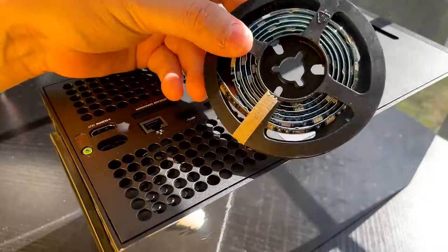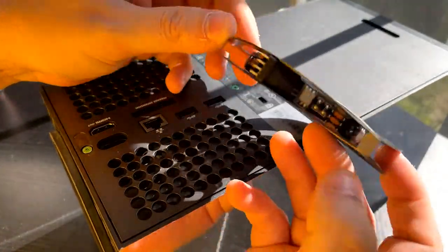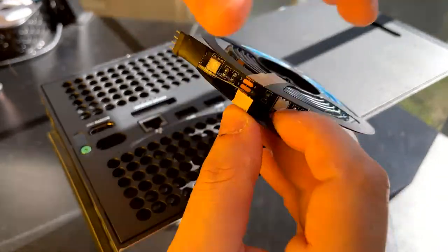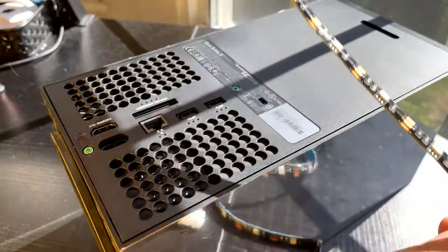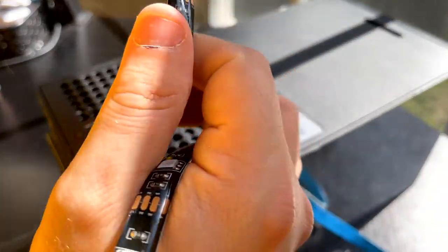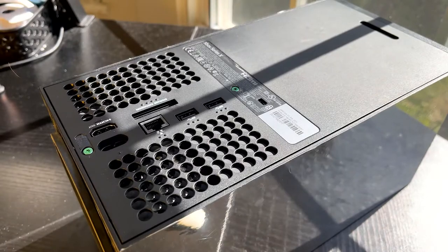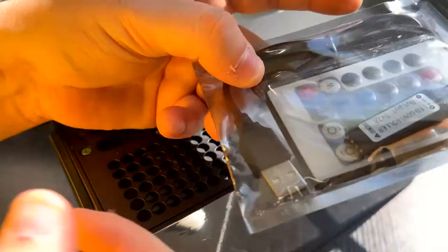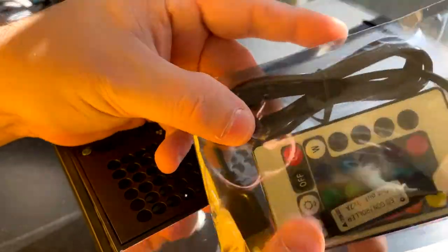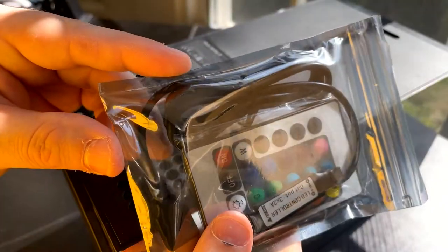When you open the LEDs they're going to come in a little roll just like this. We're just going to tear that tape off, unravel them, and get them out. I'm going to set these to the side for a minute. Also in that kit you're going to have your USB-A power adapter and your controller, so we're just going to set that off to the side as well and get this Xbox open.